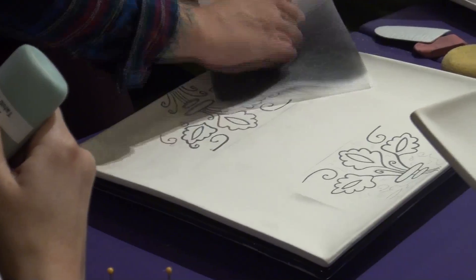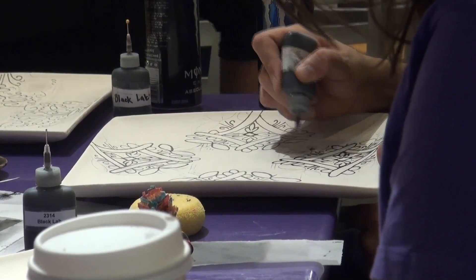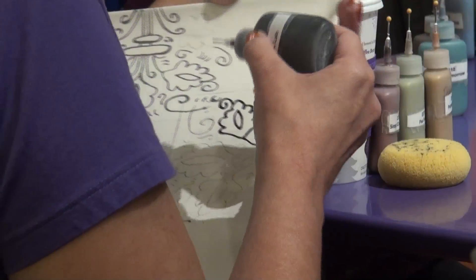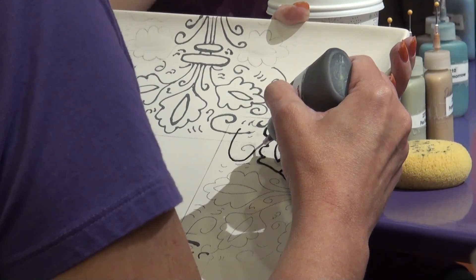They take a plate and they have a rice paper stencil with a bunch of holes in it, and they position that on the plate wherever they want it to go. Then they rub a graphite powder on top of it, which seeps through the holes and leaves the design on the platter. They remove the stencil and use paint to fill it in — first the black outlines, then filling in the colors almost like a coloring book. We try to make it pretty simple.